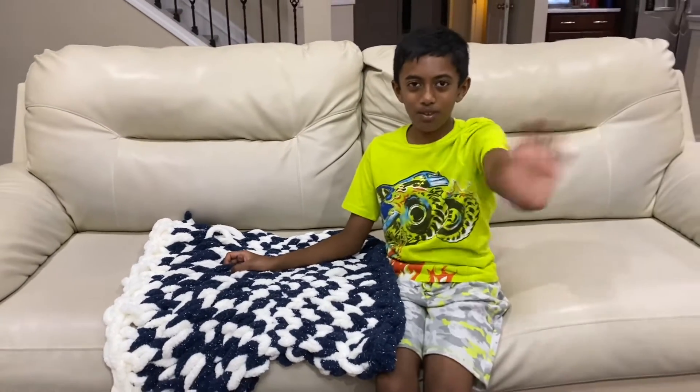Please like and subscribe to my channel. Bye! Have a wonderful day!